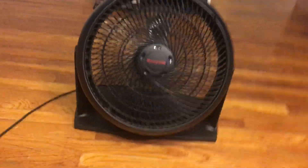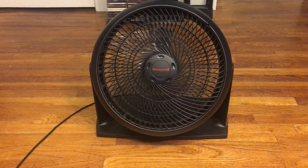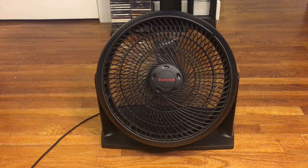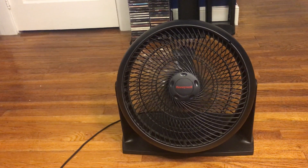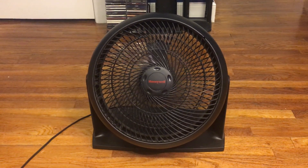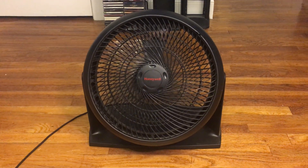All right, now we've got speed two. This is a good amount of air on speed two — it's such a very good fan, very powerful.